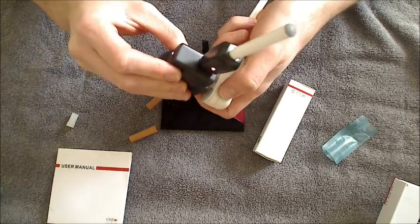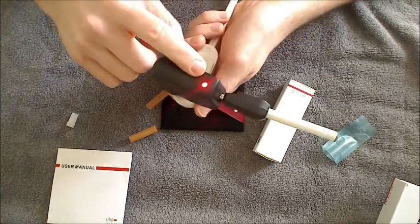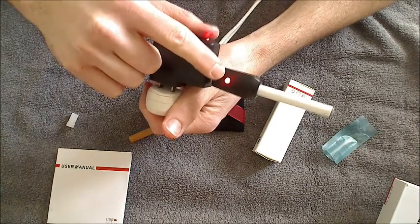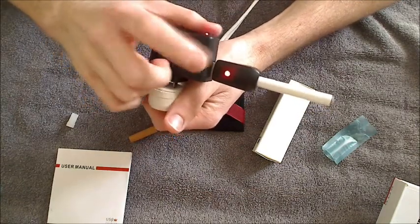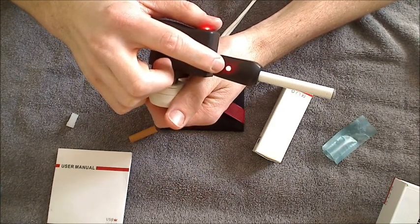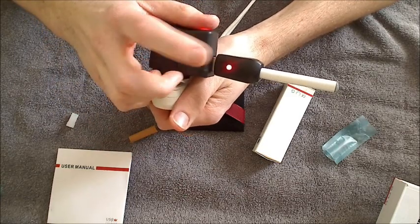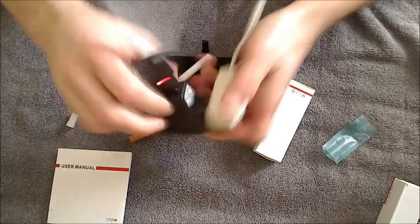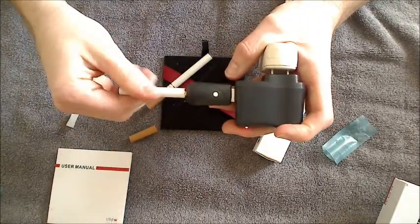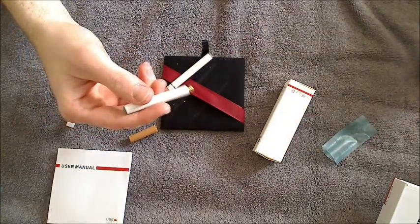There we go — we got five blinks. That means that it's charging. This light's red, indicating that it's got power, and this light is red indicating that it is charging. Now when this battery is done charging, the light right here will turn green indicating that it's done charging. Some chargers will go back and forth between red and green — basically if it starts doing that, it means that it's fully charged and it's ready to be used. Then you just simply unscrew it. When you unscrew it, the light there will also go green, and your battery's charged and it's ready to go.